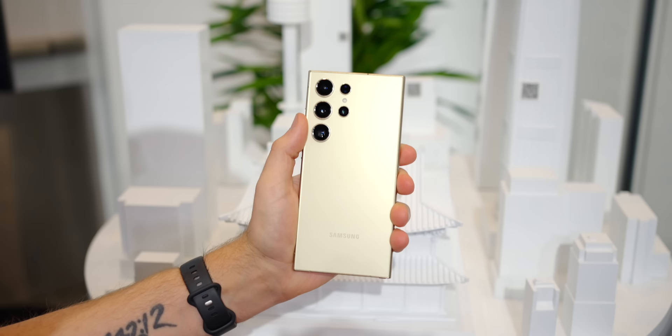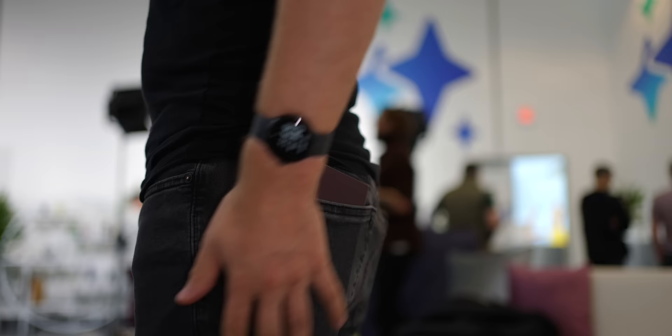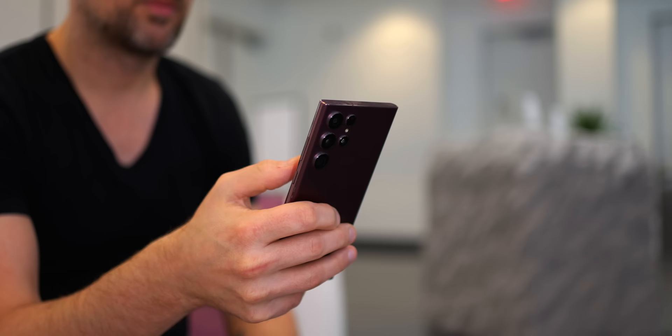Another subtle difference is the Galaxy S24 Ultra's rails, which are made of titanium this year and have a matte finish. This gives it a distinct look when compared to the rails of the Galaxy S23 Ultra and S22 Ultra, both of which had chrome rails. Those were shiny and very smooth to the touch, almost like glass, whereas the Galaxy S24 Ultra's rails don't have that shine.